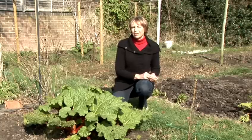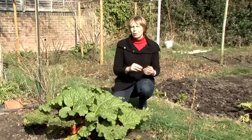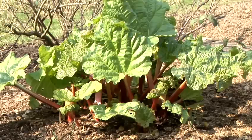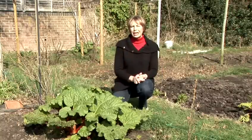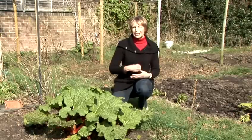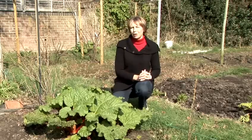Forcing is something that you'll hear mentioned with regard to rhubarb. This is a process of bringing the shoots on earlier and some people believe that forced rhubarb tastes much better. Basically place something impermeable to light, like a black plastic dustbin, over the top of the rhubarb as it starts to grow. This means you'll get a slightly earlier crop and a lot of people think that the stems taste much sweeter.